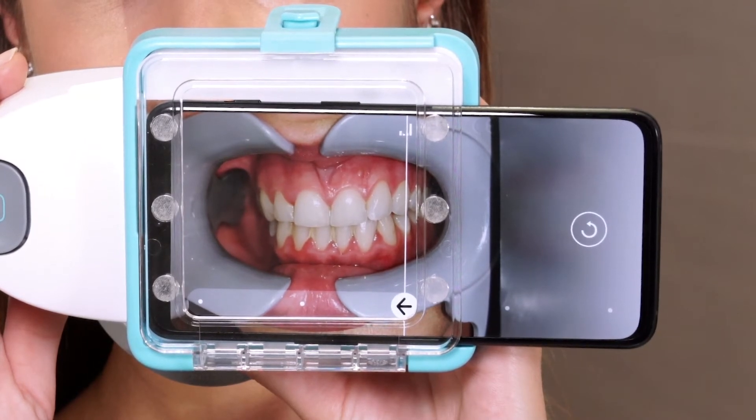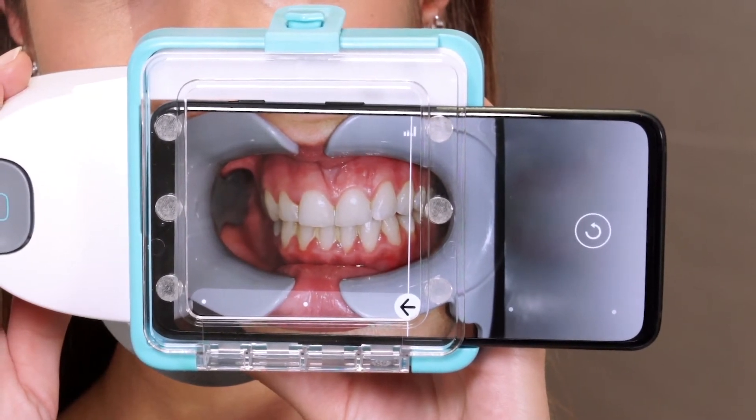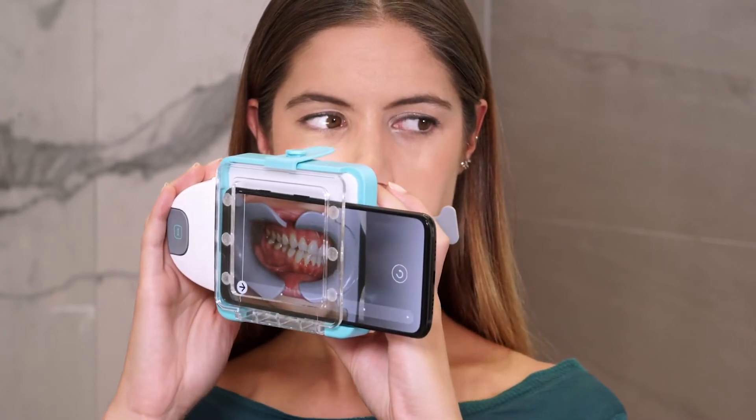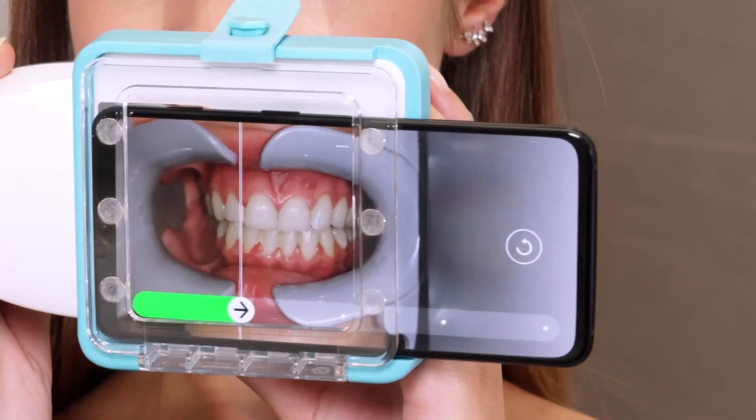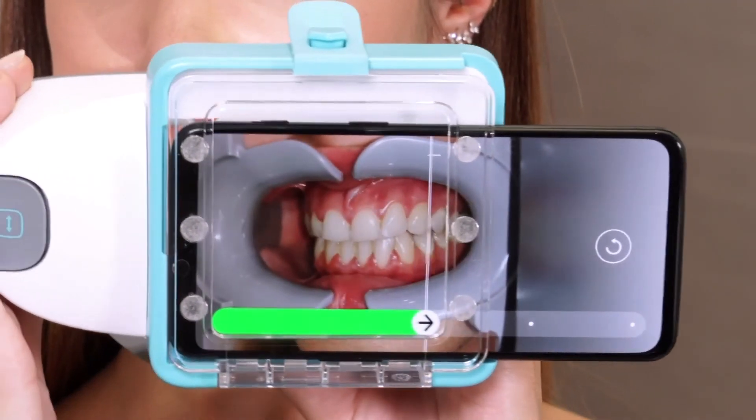For this step, bite down on your back teeth and keep your teeth together. Start moving your head as soon as you hear the camera make a sound. Shift the scan box to one side, then shift it to the other side. Make sure you move the scan box at the same rate as the progress bar.